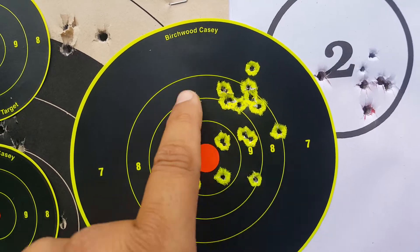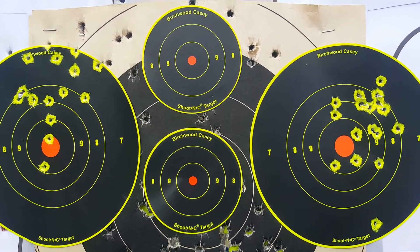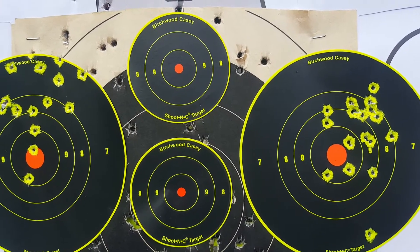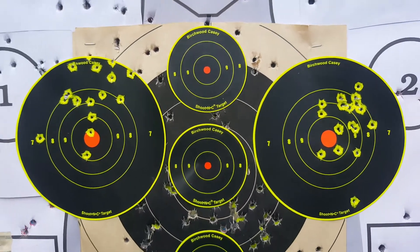I usually pull to the left, but this is a nice group here. I might show a silhouette match tomorrow — some of the targets are at 100 meters. So I was just trying to see which one of these might give me a tighter grouping. Just out of curiosity.